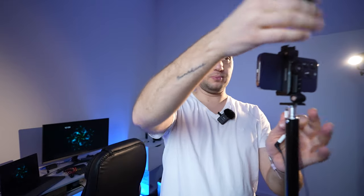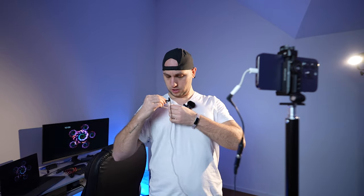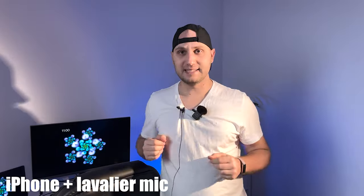Shotgun mics are great, but sometimes you want to be further away from the camera, and when you're far away the sound is not the best. For those cases I have two solutions. If you don't want to spend a lot of money, you can use a small lavalier mic — you can grab one from Amazon for around $15. It's a really cheap solution where you just clip it to your shirt, and then you can move further away from the phone and the sound will still be amazing.